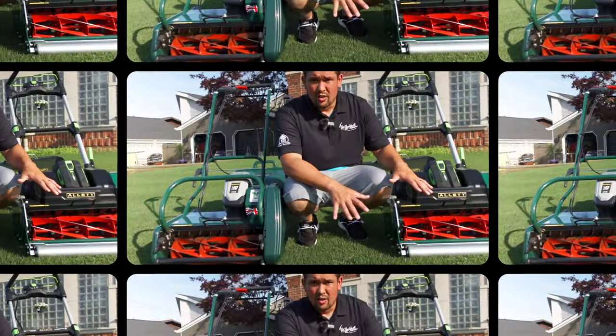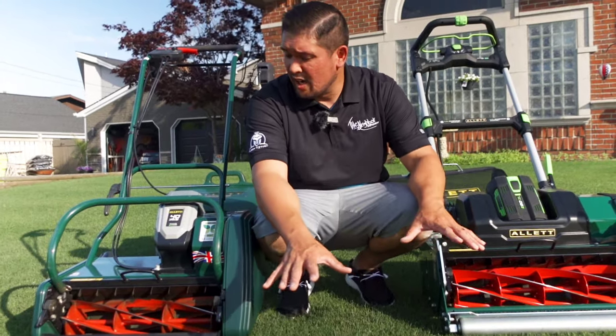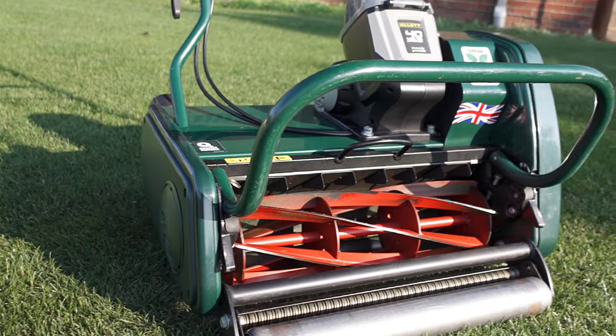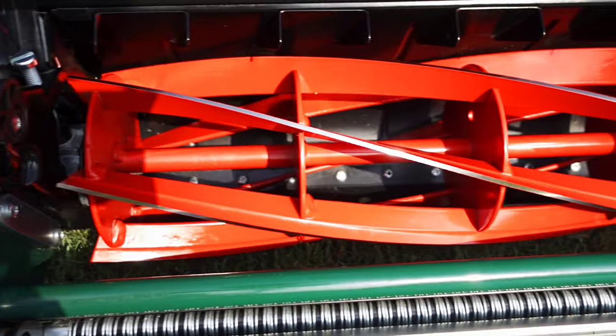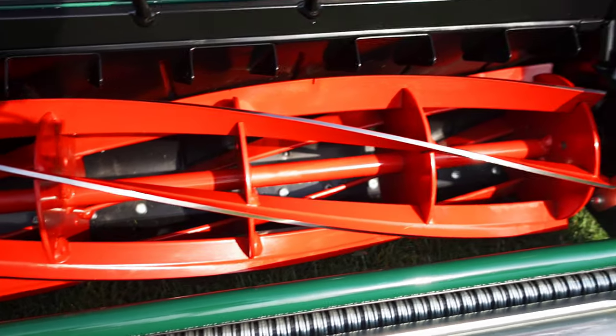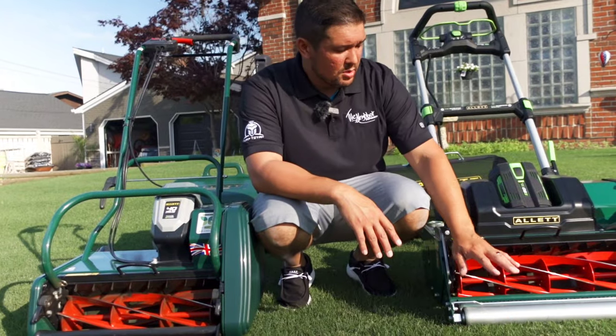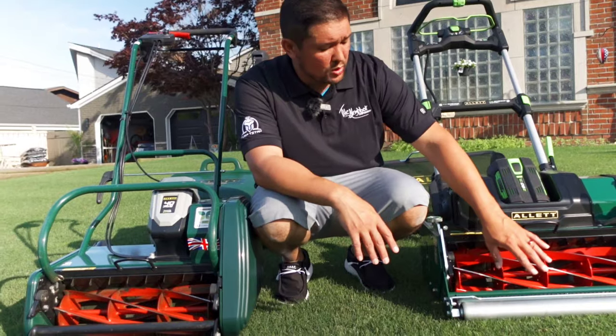First off, the cut. This thing is 17 inches — they do make a 17-inch Sterling — but I opted for the 20-inch to save me a little bit of time. I also added on an extra 2,000 square feet of reel mowing onto my lawn, so I went bigger. But they both have smooth rollers.